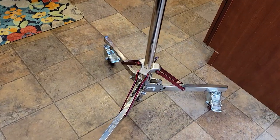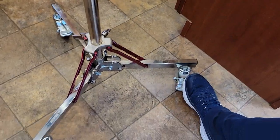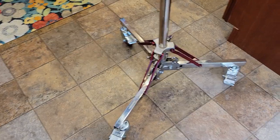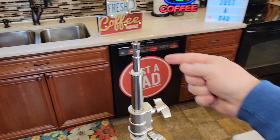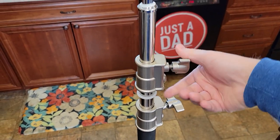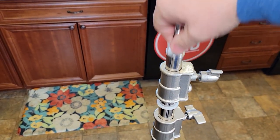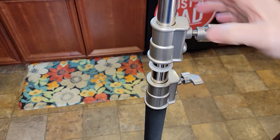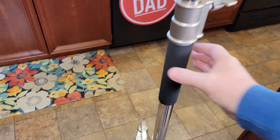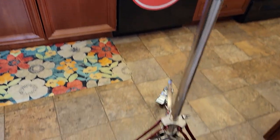I can lock the wheels individually or all of them. They're easy to unlock. So up here, this is where you attach the light. This is nice and heavy duty. It does have some spring down there, and same with this one — it's got some spring. Very easy to adjust. It's got this handle grip here that you can use to move it all around.